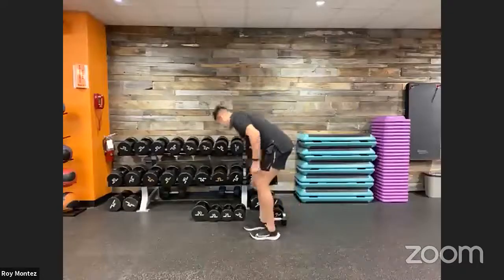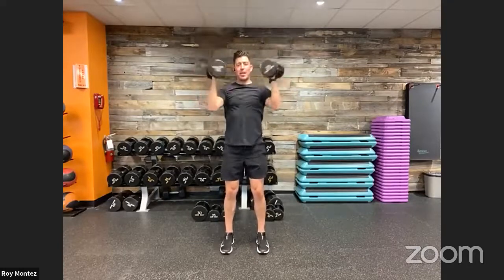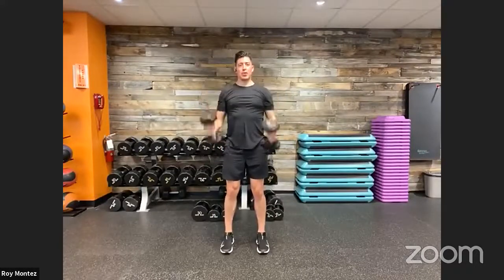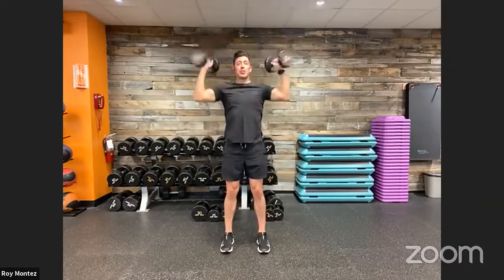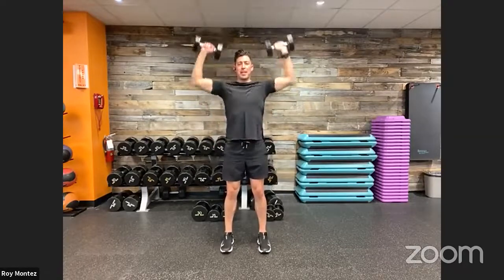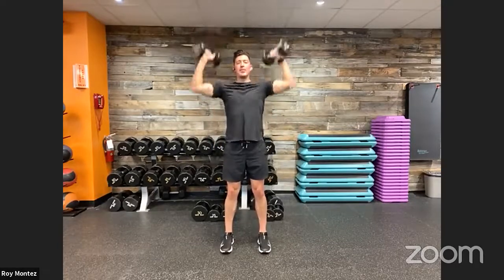Bicep curl to shoulder press — here we go. Curl up, rotate out, overhead press. If you're just in a bicep mood, you can do the bicep curl alone for 40 seconds, or a shoulder press alone. But we're all about maximizing our time and different muscle groups. We have this combo movement — curl to press. Nice quality reps.